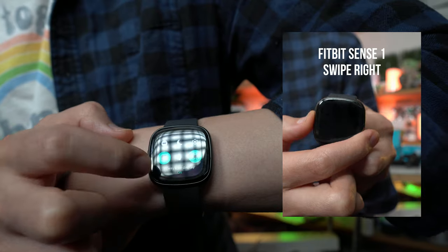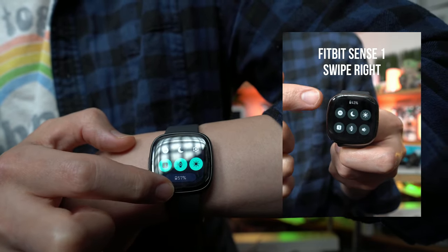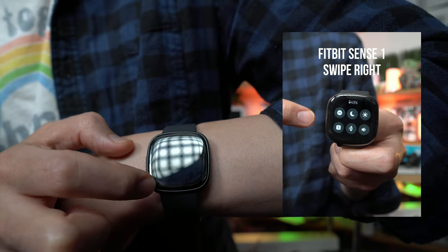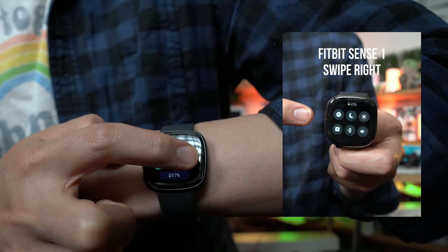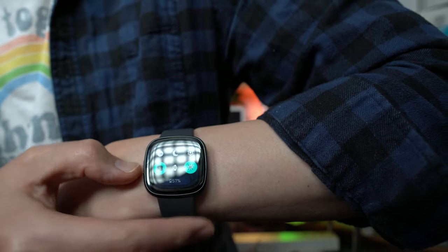Here's the always-on display — we'll turn it on. Screen wake is set to button only, but you can also set it to motion, and you can change your brightness right on the screen.